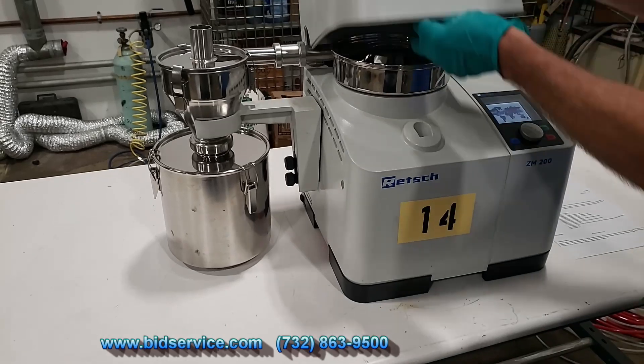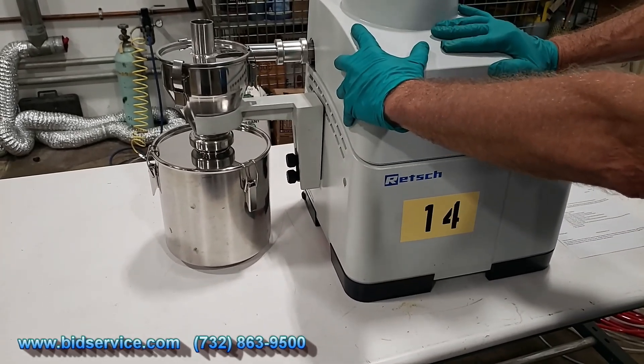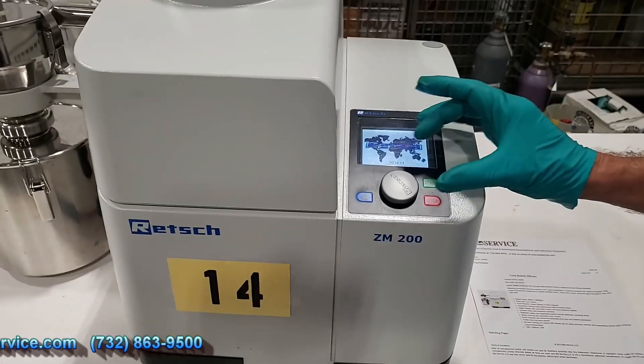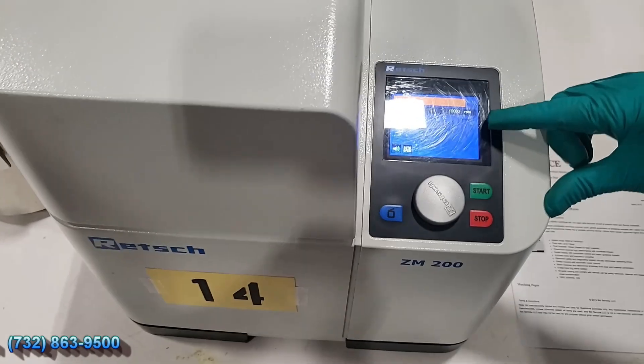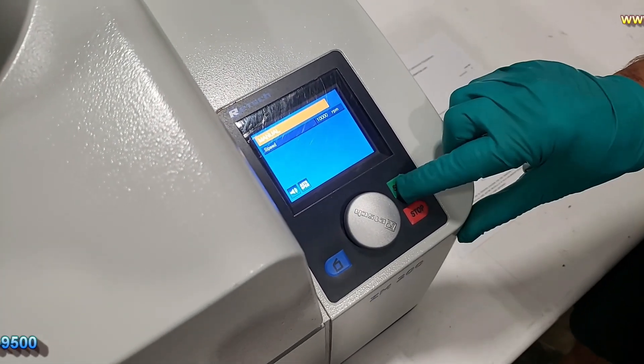Here is the control panel and display. I currently have the speed set at 10,000 RPM, so we're going to start from there by hitting start.